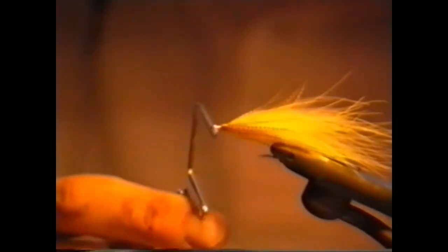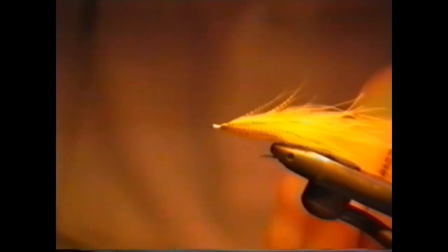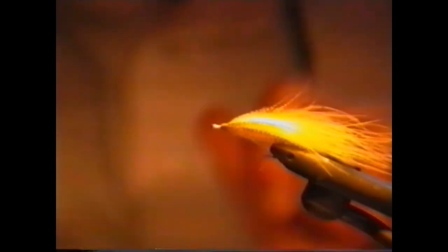Using the wet finisher fills in all the uneven spaces and you get a super smooth result. I just simply break it off, give it an extra combing, and there we have the finished fly.